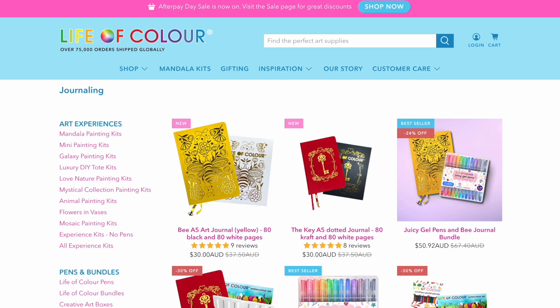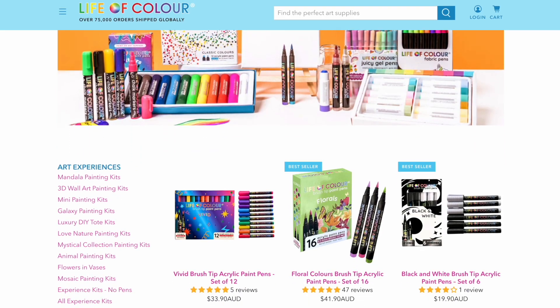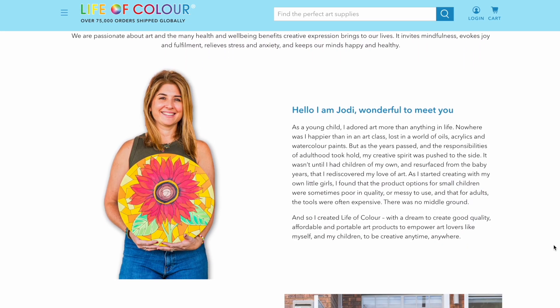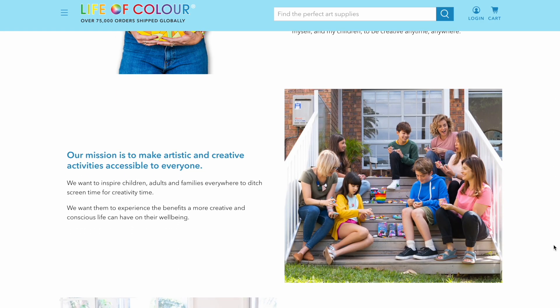Life of Color is based in Sydney, Australia and the journals are made in China. Jodie wanted to create products that fell into a mid price range in the market to give people an alternative choice. Jodie's mission is to provide good quality and affordable products that encourage people to be creative anytime, anywhere.